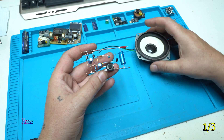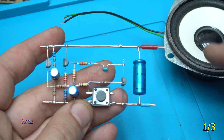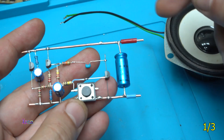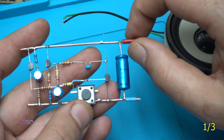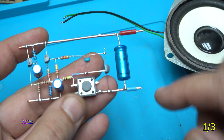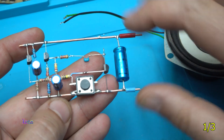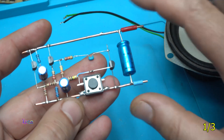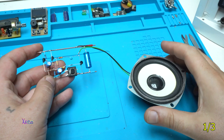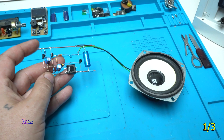The only thing left is to solder the speaker and try it. Just to mention: this rail is positive, this rail is negative. I have put red isolation to indicate the positive rail and blue isolation to indicate the negative or ground rail. I have a switch — let's try it.